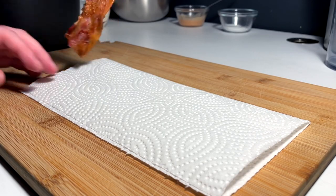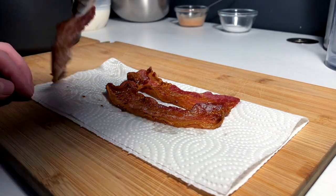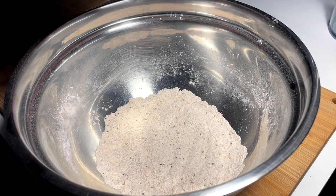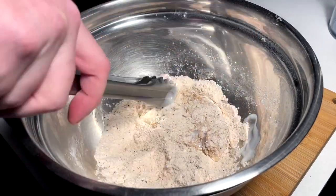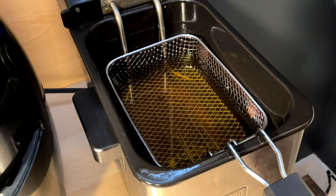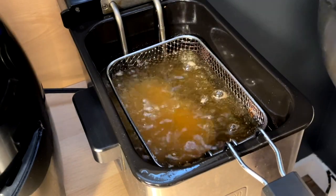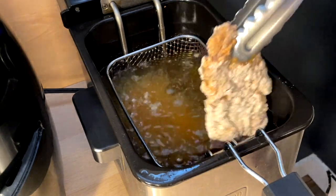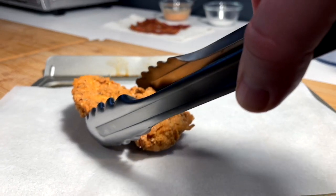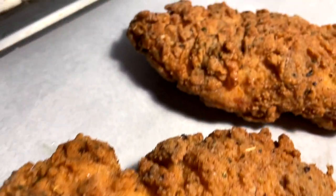Perfect bacon is incoming — just a little dab of grease, let it firm up. Now for the chicken cutlets: give them a nice coat of dredge — not too thick, but pack it into the crevasses. Drop them in the hot oil at 325°F — hear that sizzle — for six to eight minutes until golden. Seven minutes later, these babies get placed on parchment to cool and set up. Not bad at all.